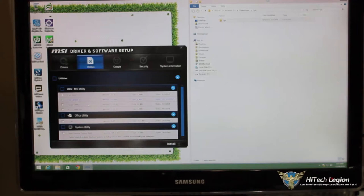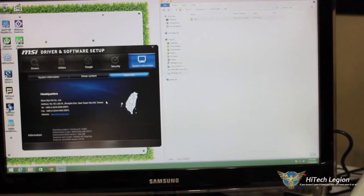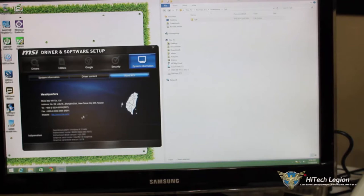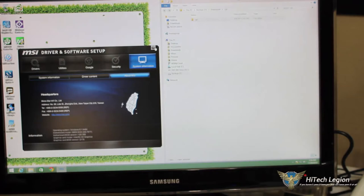On the utilities tab we have Fastboot, Live Update 6, Smart Utilities, Eco Center Pro, 7-Zip, and Intel Extreme Tuning Utility. They also offer Google Drive and Norton antivirus software. The System Information tab shows driver versions on the disk, driver content compatibility with operating systems, and if we click About MSI it gives phone numbers and a link to the MSI website. At the bottom it shows our OS, motherboard model, BIOS version, and graphics card model — in this case just Intel HD graphics.